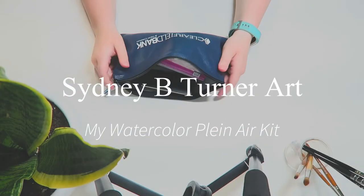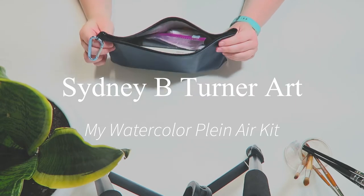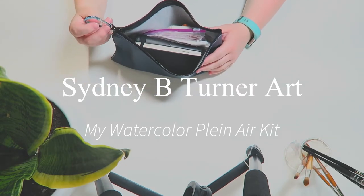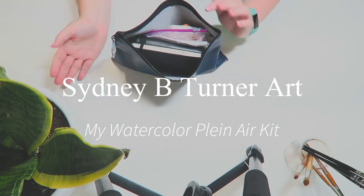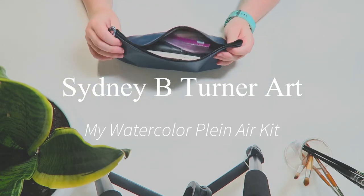Hello guys and welcome to another video. In today's video I'm going to be showing you my plein air watercolor kit. This is a small kit for watercolor that I bring just about everywhere with me and is meant to be as small and portable as possible. So without further ado let's get into it.